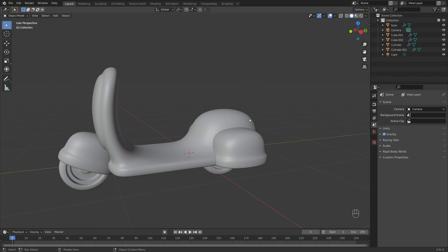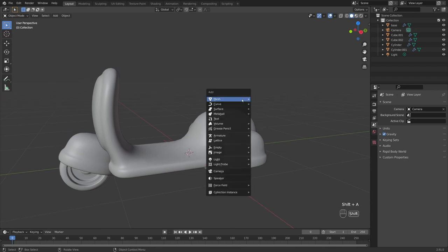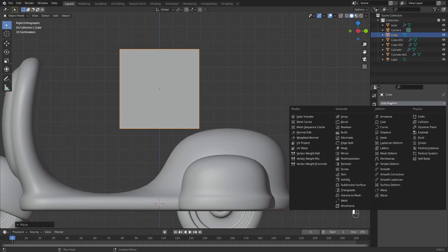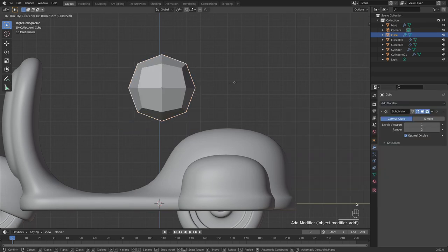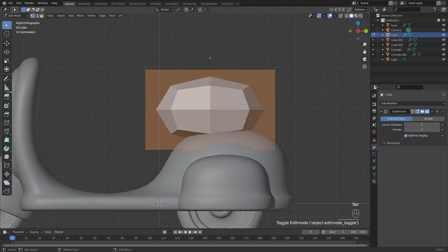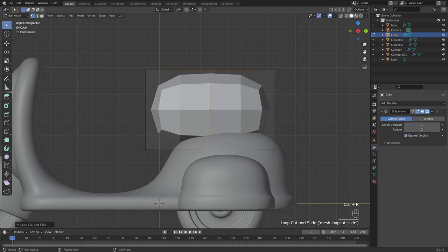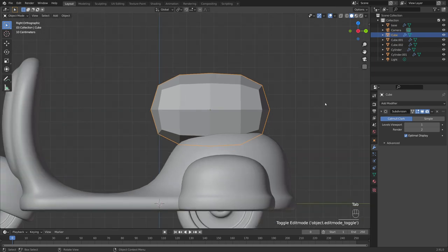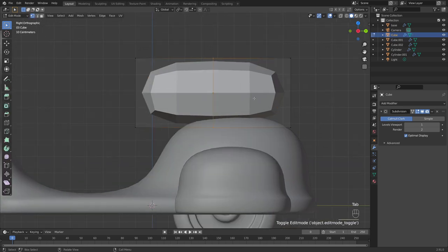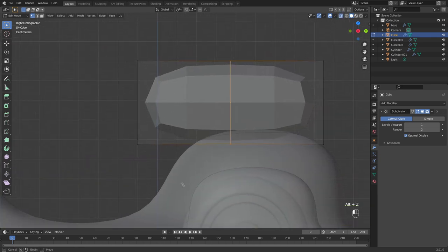Next up is the seat — very straightforward. Shift+A, add a cube, scale it down, and add a Subdivision Surface modifier. Scale on the y-axis a little, then tab into edit mode and add a loop cut down the center with Ctrl+R. Tab back into object mode, S+Z to make it a bit thinner, then back into edit mode.